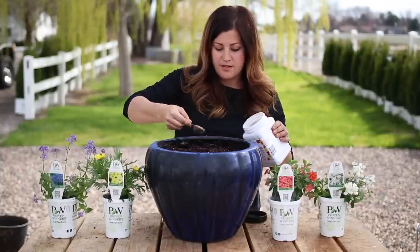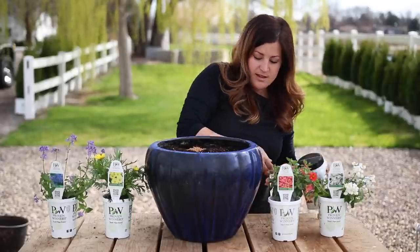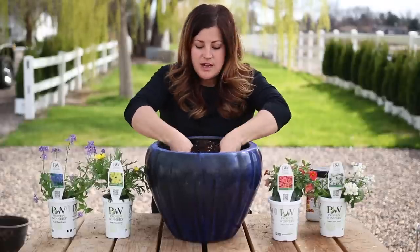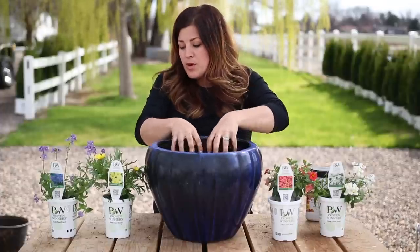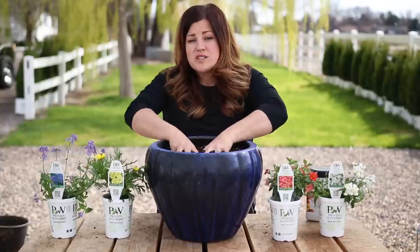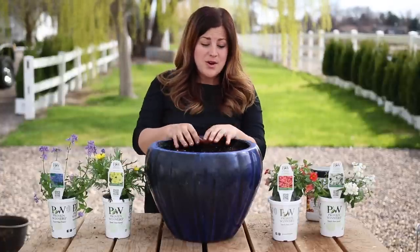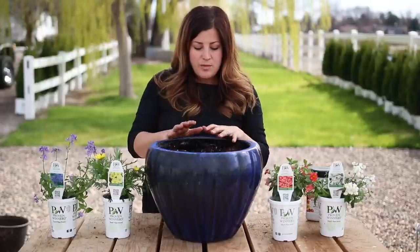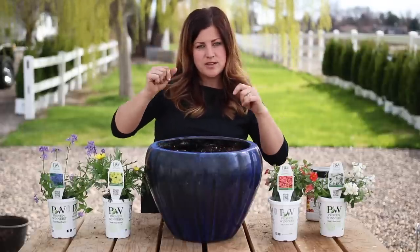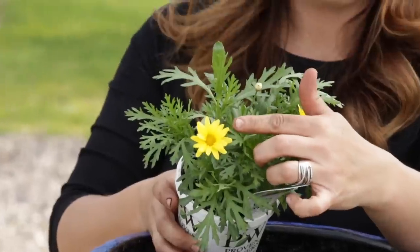We'll start with some time-release fertilizer - about three tablespoons. I'm going to work it in. These plants aren't like a typical thriller. I'm going to be putting in a butterfly marguerite daisy. It's a little bit on the small side right now just because it is early, but they get 18 to 36 inches tall. So when it's in this container, I'm hoping it stays a little bit more on the small side. Even if it gets big, it'll be awesome - it's got these gorgeous yellow flowers.